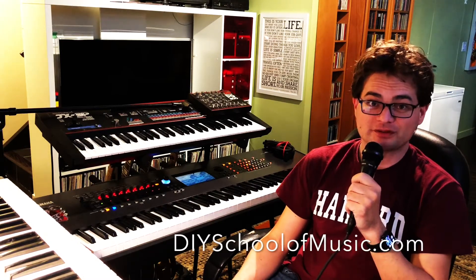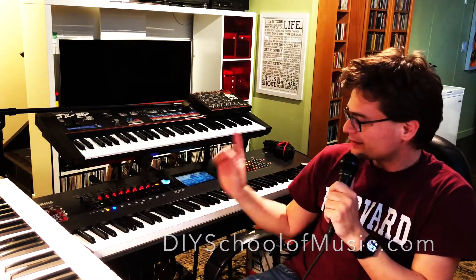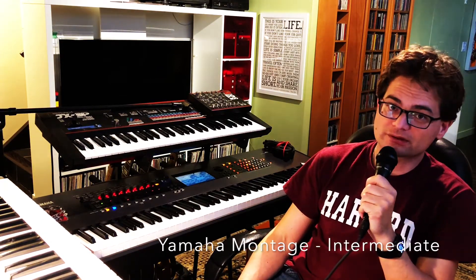Hi, I'm Christopher Nash with the DIY School of Music. This is the Yamaha Montage Synthesizer, and this video series is the Montage for Intermediate Users that we have over at DIYSchoolOfMusic.com.